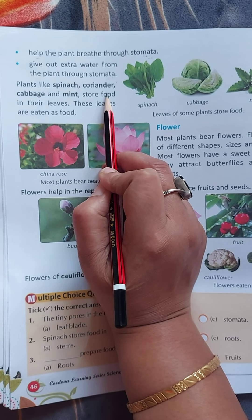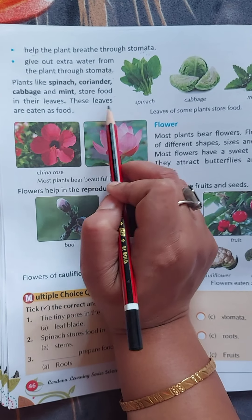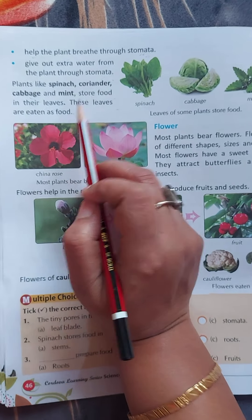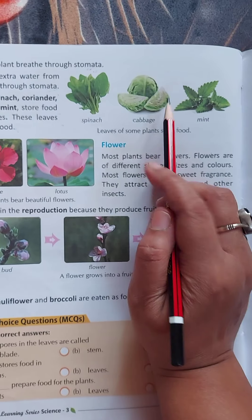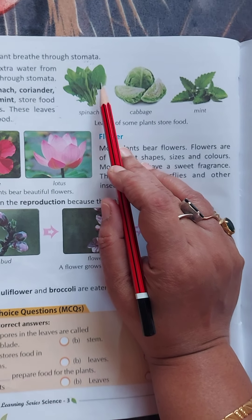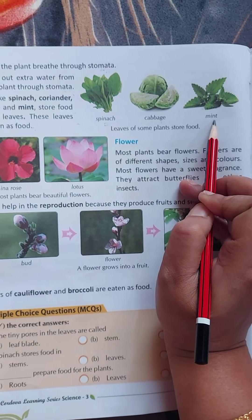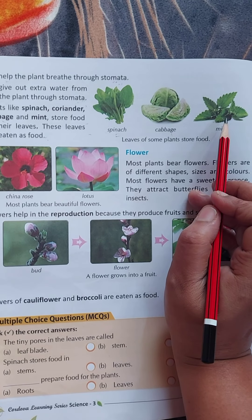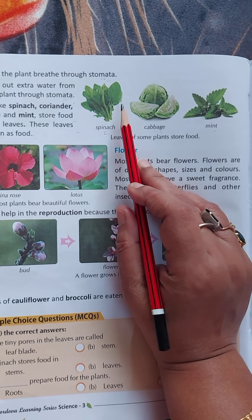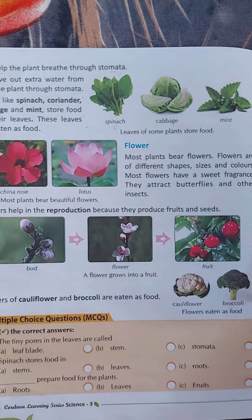Plants like spinach, coriander, cabbage and mint store food in their leaves, and these leaves are eaten as food. Children, just like roots and stems, we also eat the leaves of a few plants — spinach, cabbage, mint. They store food value inside them and we eat these leaves as vegetables.